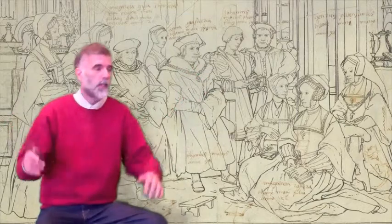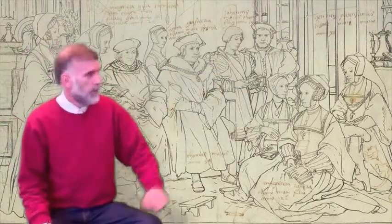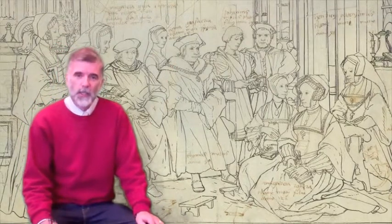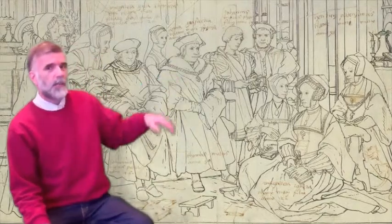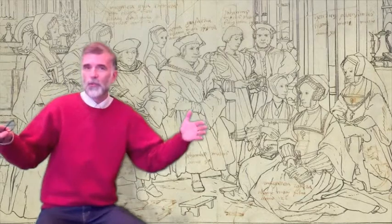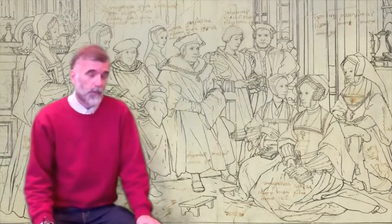The real drawing is about so big. That's Thomas More in the middle, and this is his family. Thomas More was one of the great scholars and theologians in the time of Henry VIII. The drawing was for a painting — the first life-size group portrait painted in Northern Europe during the Renaissance. It was a very important painting.